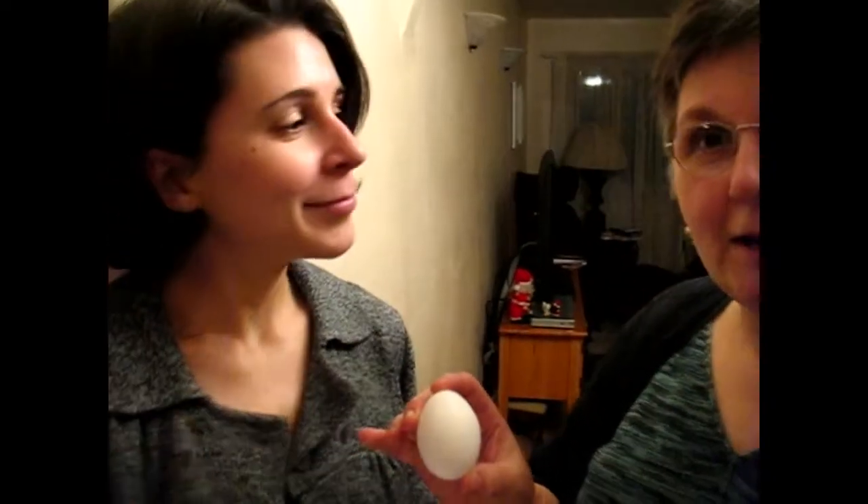Ladies and gentlemen, I'd like you to meet my able assistant, Graylin. Graylin is going to demonstrate that it's impossible to crack an egg using her bare hand.